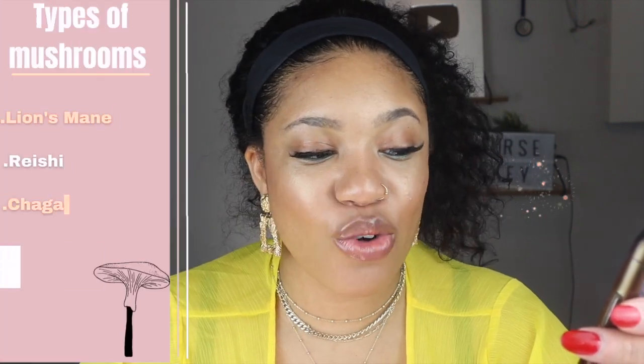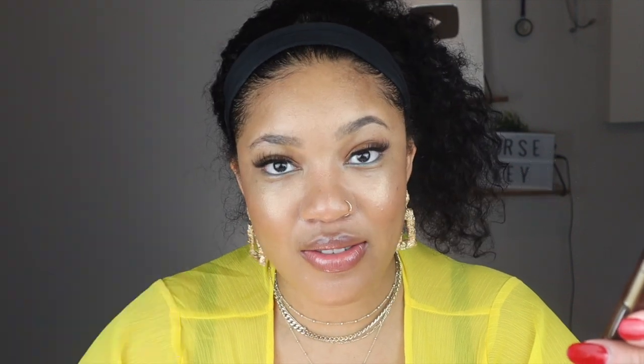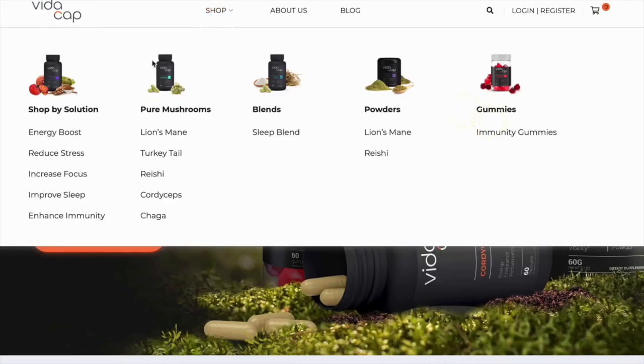For those of you who aren't familiar with VidaCap, they are a company that makes a bunch of supplements that use mushrooms as their main ingredient. The types of mushrooms you can find in their products are lion's mane, reishi, chaga, cordyceps, and turkey tail — these all have amazing benefits for the body. On their website you can choose supplements based on your personal needs by shopping by solution, with categories such as energy boost, reduce stress, increase focus, improve sleep, or enhance immunity. As a nurse, I focused on sleep and immune support since I'm constantly around people who are sick.